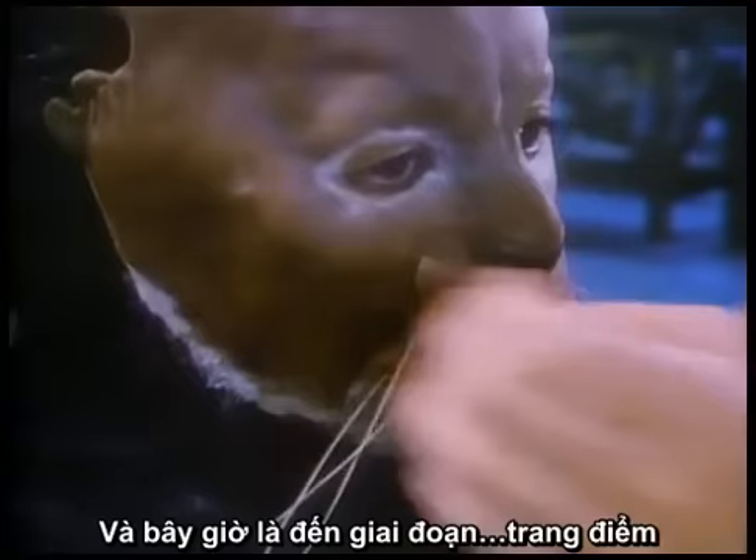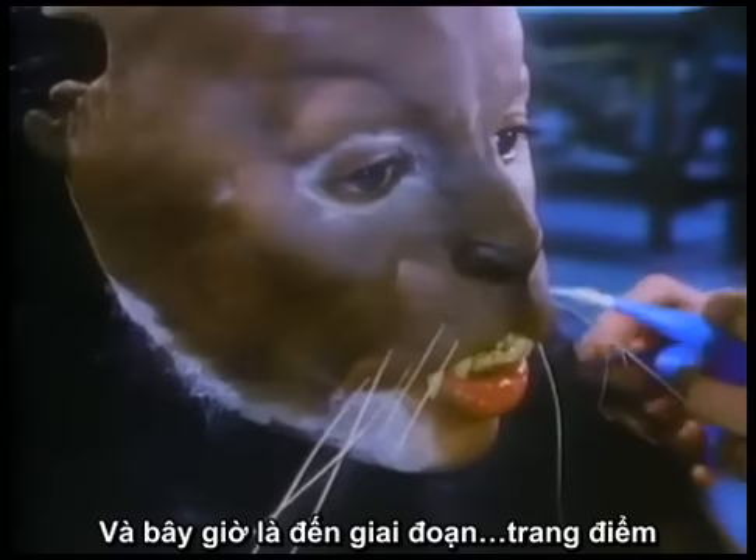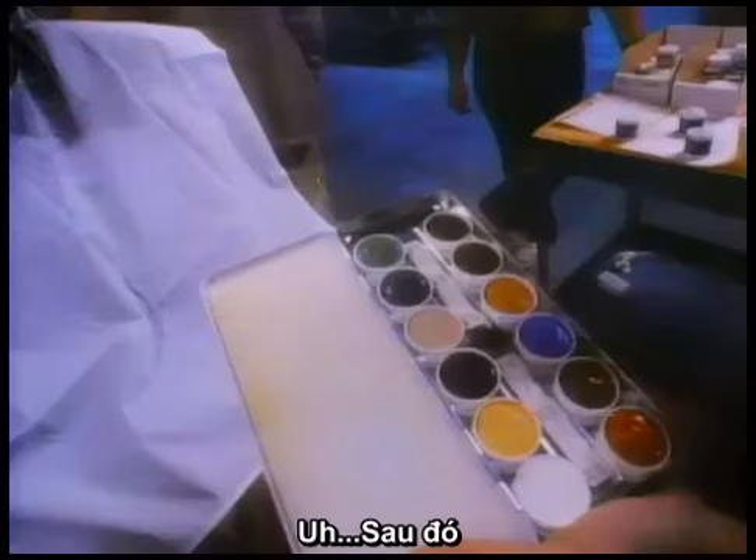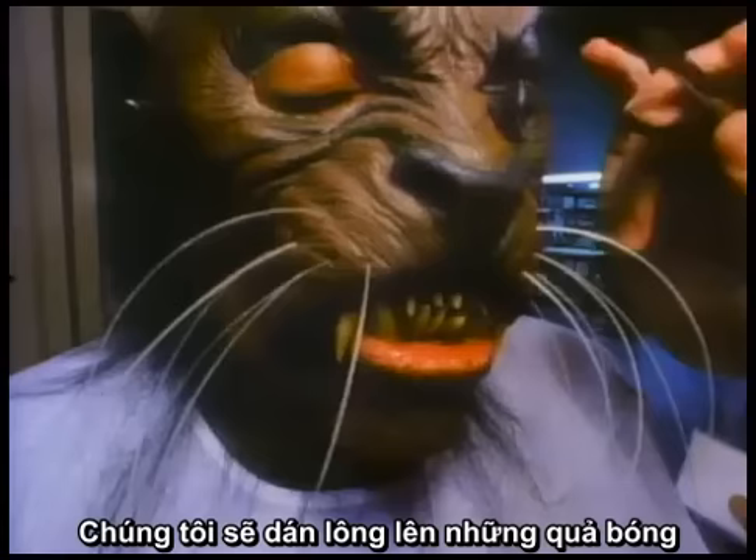In this case, it's the stage three makeup, which is just about to the final cat monster. After the foam latex appliance is glued on top of the bladders, then the hair pieces go on, and we paint it with a special makeup called rubber mask grease paint.